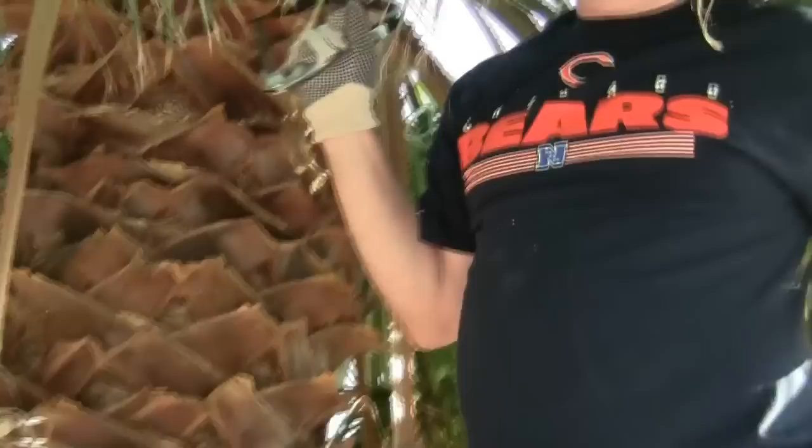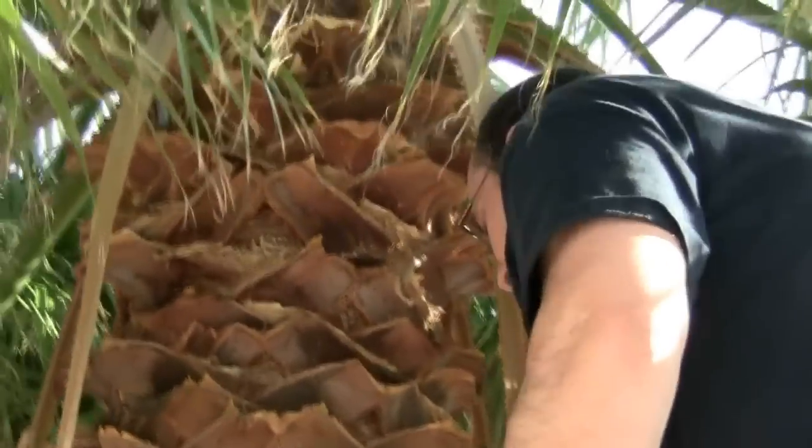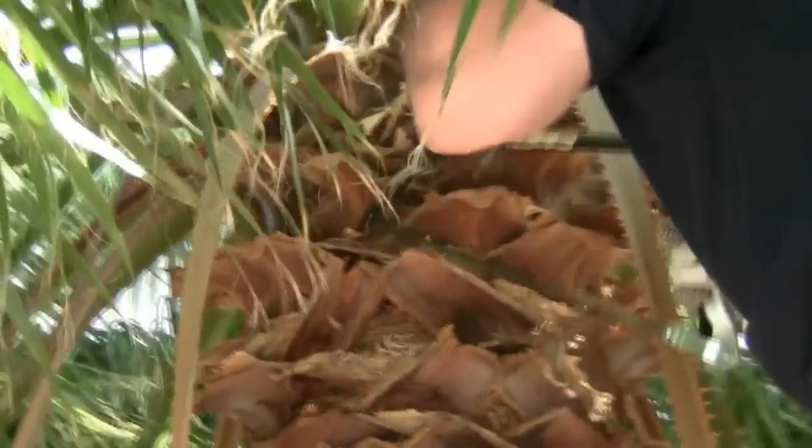Make sure your work gloves are sturdy enough so that you can handle the fronds comfortably. The next thing you want to watch out for are scorpions. Scorpions like to live in the hollows along the trunk. Fortunately, we did not encounter any of these nasty creatures during this project.